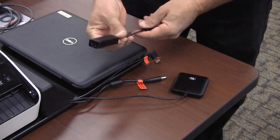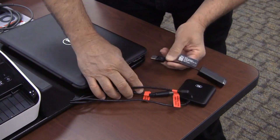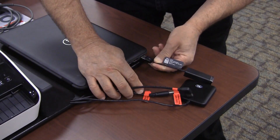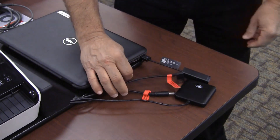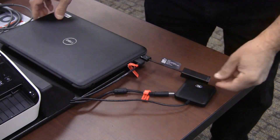Take the ethernet USB adapter, also known as a dongle, out of the foam tray and plug it into the laptop. Now plug in the laptop power cords.